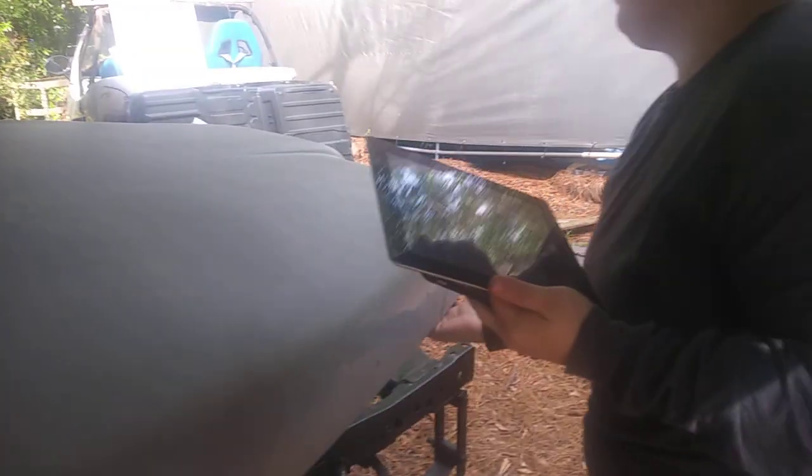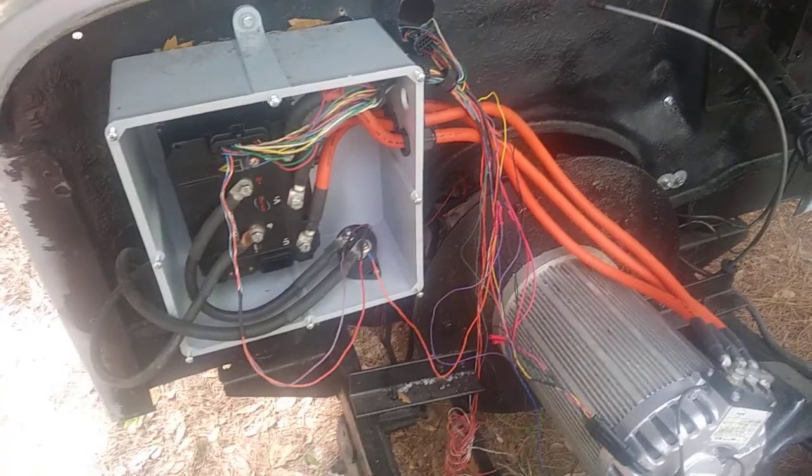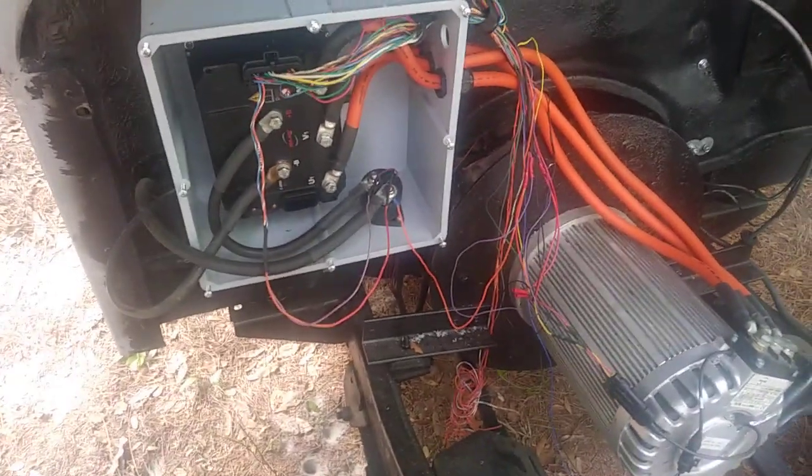We're going to unplug this and go for a ride. Pop the hood and show off what we got underneath. This is the first test drive with the new Hyper Nine motor, and this is the controller — we're just wiring it up now for our test.